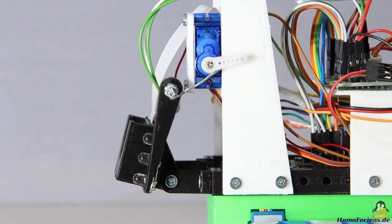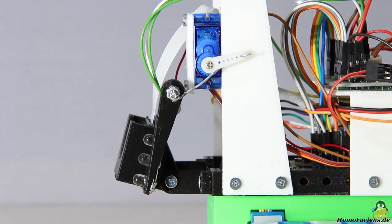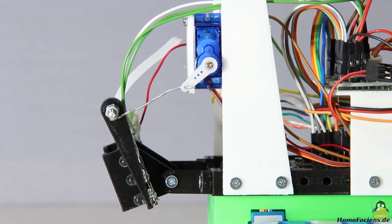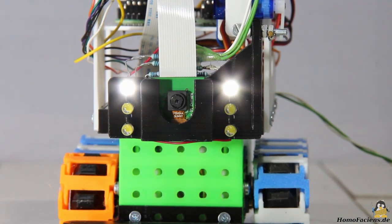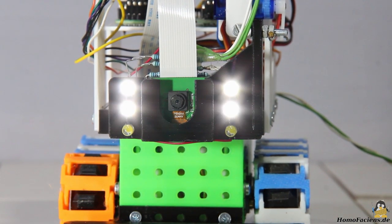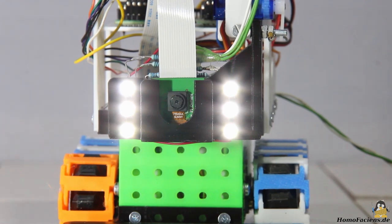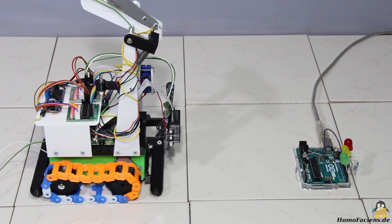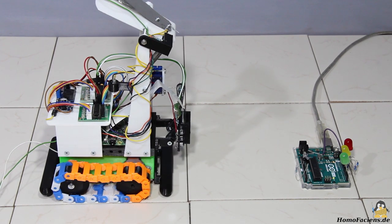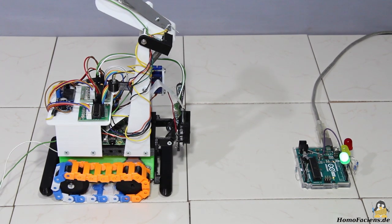With the micro servo the camera can point up or down. The LEDs illuminate the dark areas of my robot room. With the help of the infrared interface, the rover can communicate with interactive modules in my RoboSpatium. Here an Arduino Uno serves as a receiver that switches LEDs.